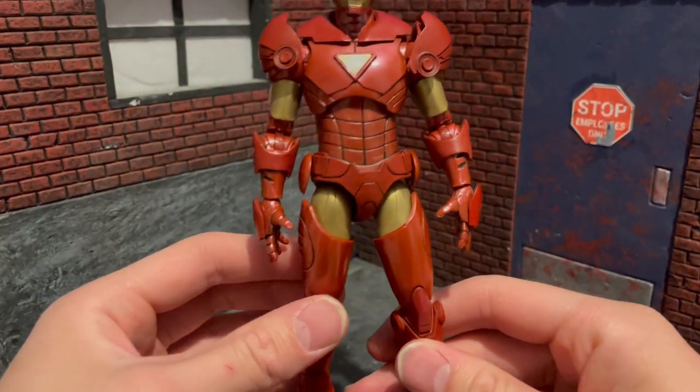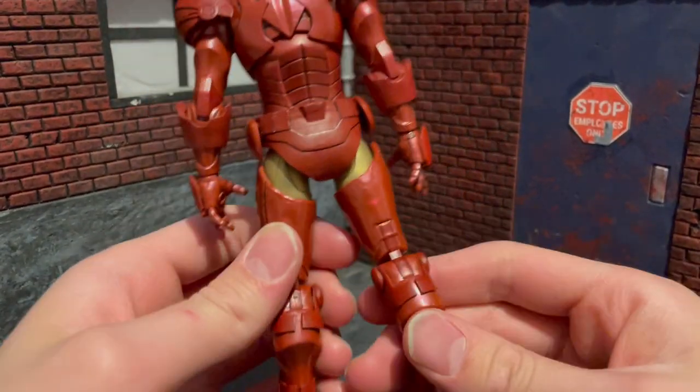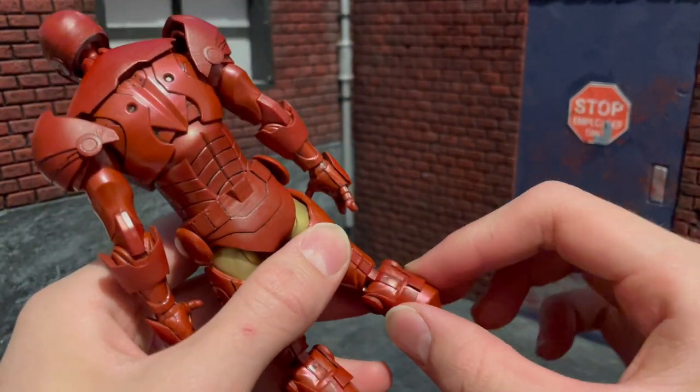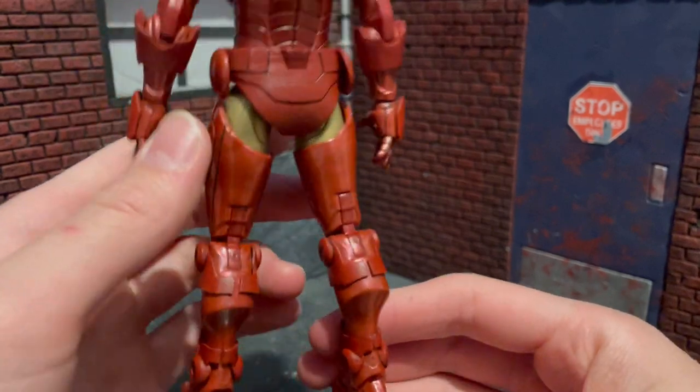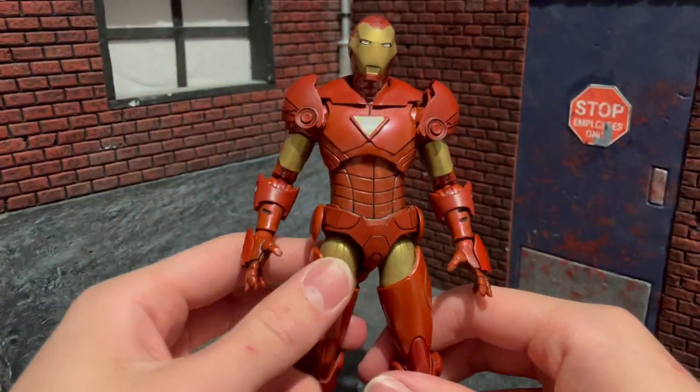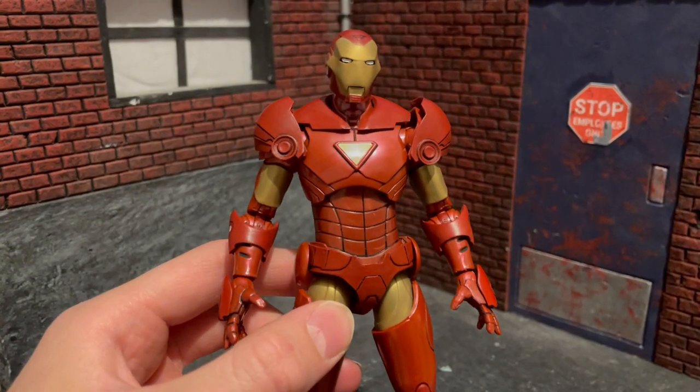My second problem with this figure is on the back of it. When we come to the back, we see that these pieces do not connect - they were not big enough to wrap around and connect. Which isn't a big deal, but it's just a slight problem. You're not really going to be looking at the back of the figure too much anyway, so it's not a big deal to me.